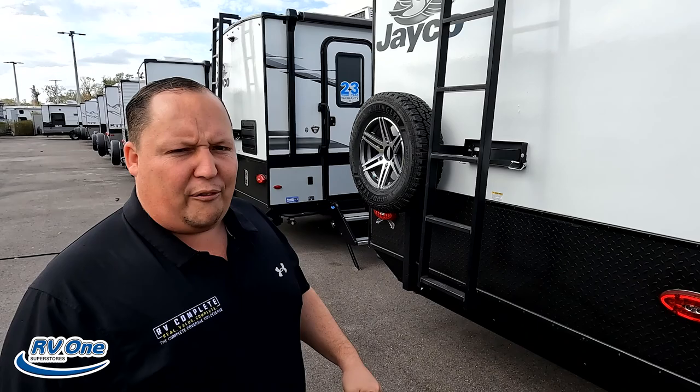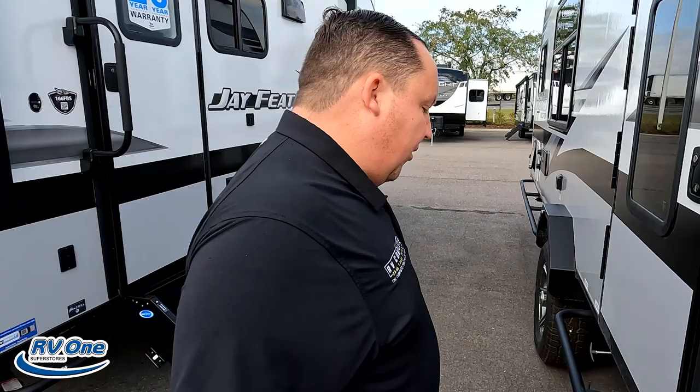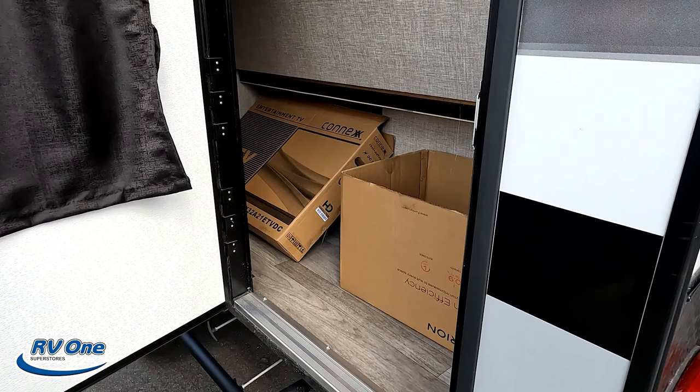Make sure you guys smash that thumbs up button — what other RV reviewer is taking his fat ass up on the roof showing you what features the roof has to offer? Nobody. Coming back around the side, there's a satellite hookup right there.